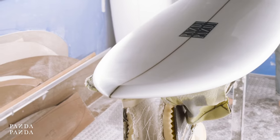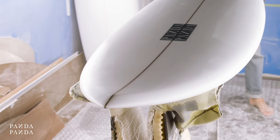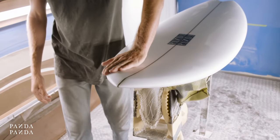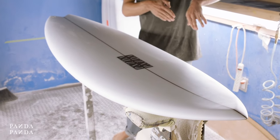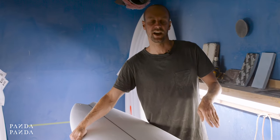We've got a beak nose up front blending into a down rail. Having that low rail really allows me to engage into turns and push it hard without being stuck and having too much fun.